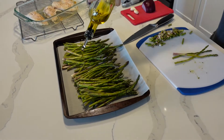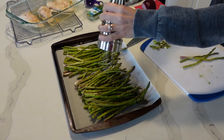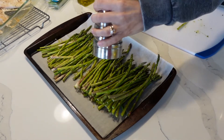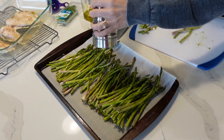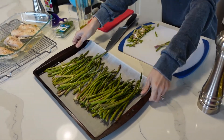Put a little olive oil on it, salt and pepper — or whatever seasoning you may prefer — and that will go in the oven.